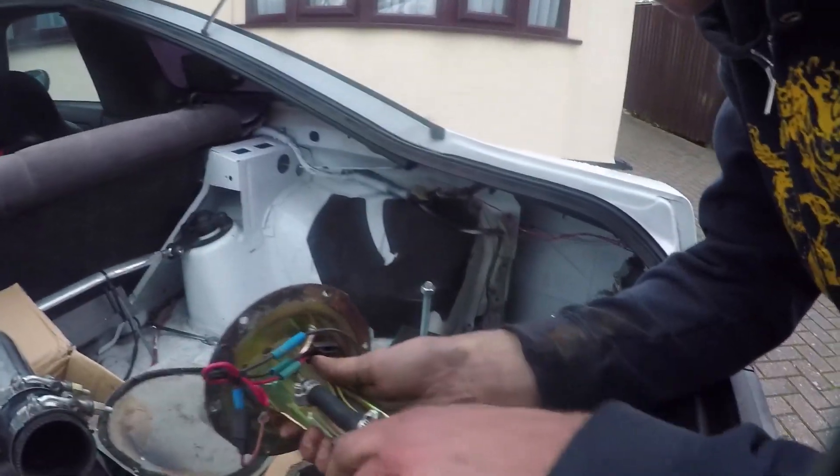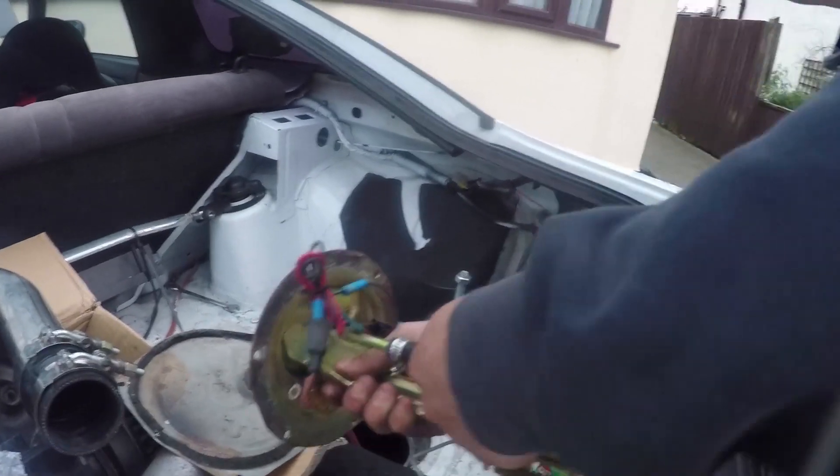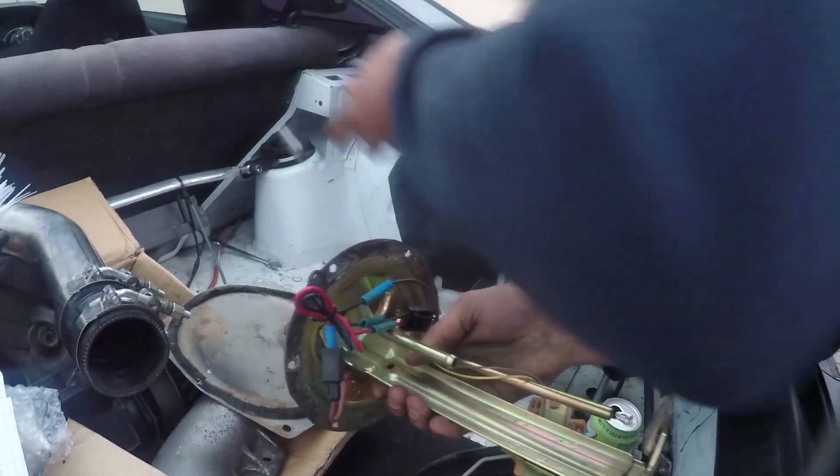Alex, what are you doing? Are you changing your fuel pump? I'm changing my fuel pump for more boost, you know lad. There you go, take that fuel pump — I don't want it.